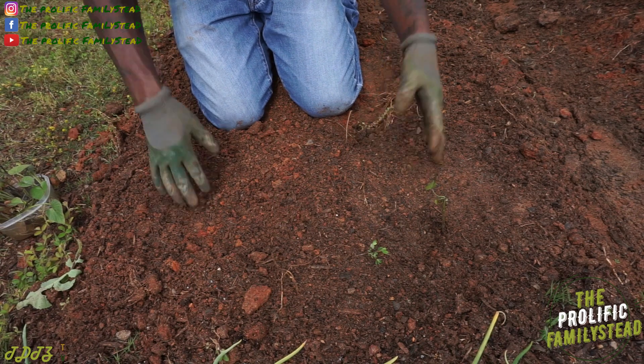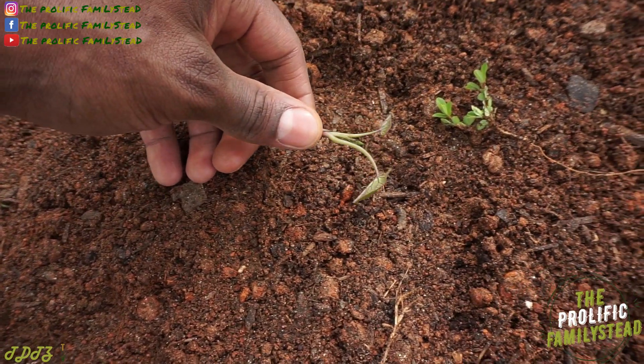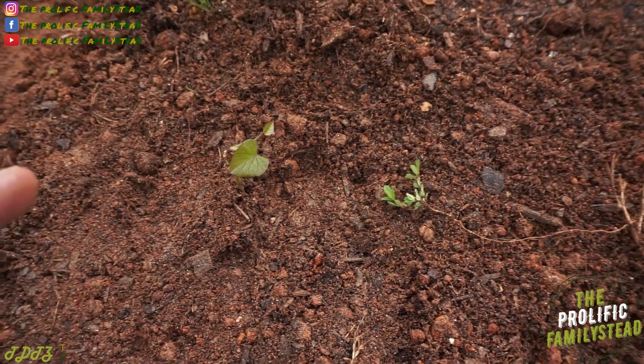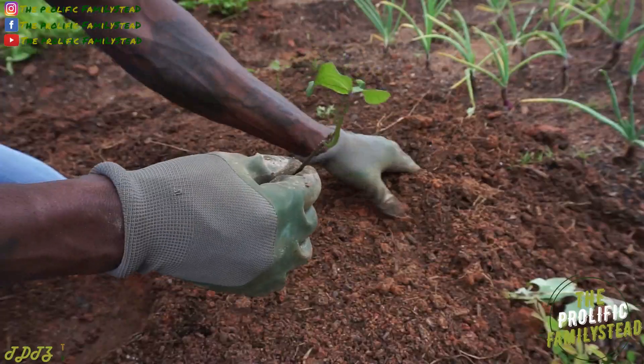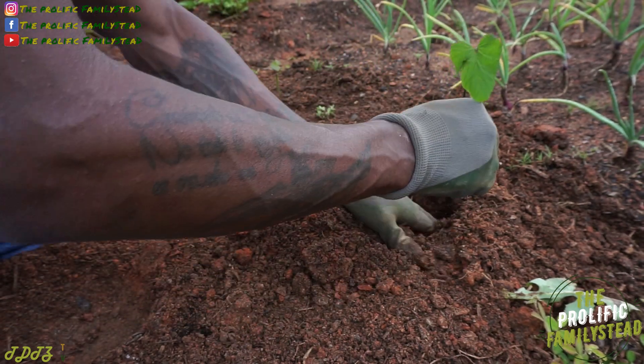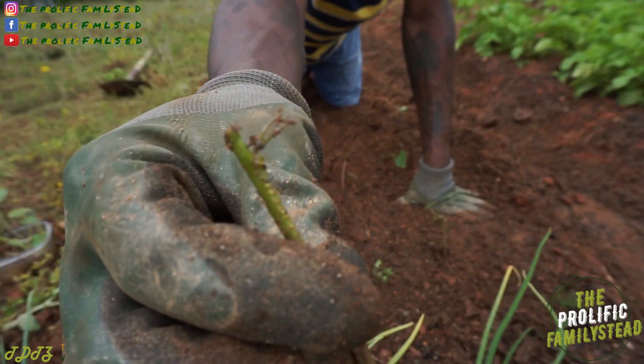To give the sweet potato space to get big. Once you plant your sweet potatoes and they start to look wilted, don't worry — they're gonna bounce right back, that's just transplant shock. You don't have to do any extra watering or throw a lot of fertilizer, just be patient and it's gonna pop back up. Also, these slips don't take long to get roots, and it's okay if you don't have the little leaf at the top.